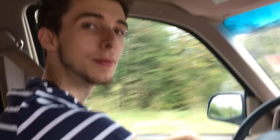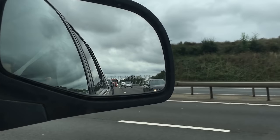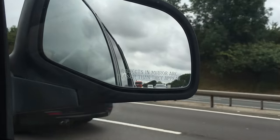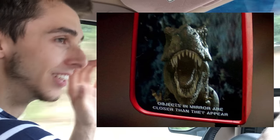I accidentally lowered the back window and now it doesn't close anymore - it just does this. I didn't even realize, but look in that wing mirror - what does it say? 'Objects in mirror are closer than they appear.'